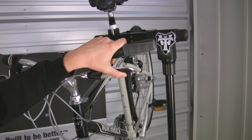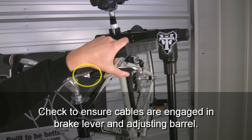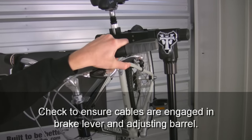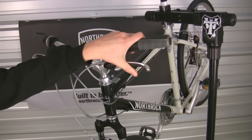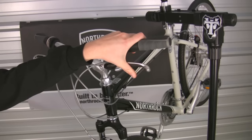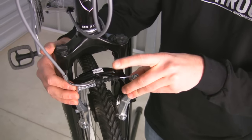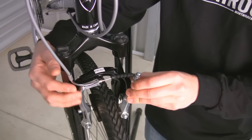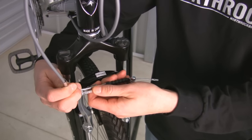Now we're going to check our cable tension. You will know you need to add tension to your cable if when you squeeze the brake lever it moves more than half way into the grip. As you can see, we're moving more than half way with this brake lever, so we need to add tension to the cable. To do this, slide the boot off of the housing and place the brake noodle on the edge of its housing.